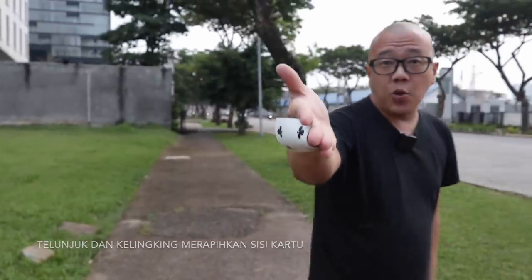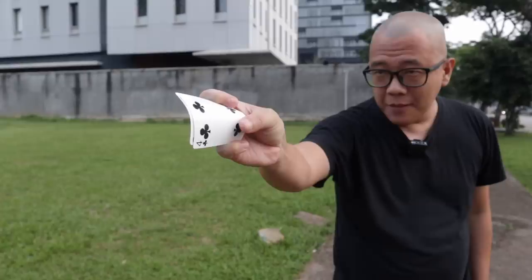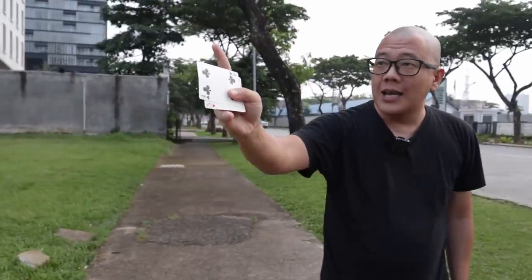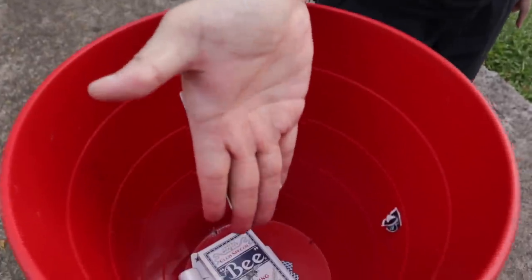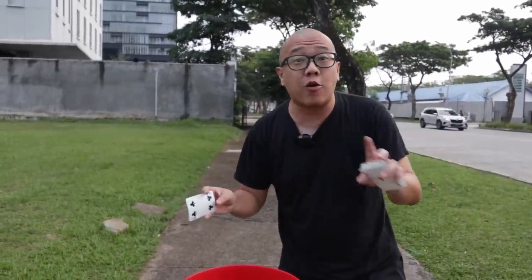Kalau kalian pengen keluarin, tekuk empat jari ini, grab seperti ini, right? And then dibuka kartunya seperti ini. Kita buang. Gimana caranya? Telunjuk dan kelingking jaga sisi kartunya, jempol ngerapiin sisi sebelah sini untuk bikin ini semua rapi. And then buang ke dalam tong. Latihan ini berkali-kali. Dan ingat, tangan kalian harus stabil — eksekusi kalian harus stabil, nggak boleh nyangkut-nyangkut.